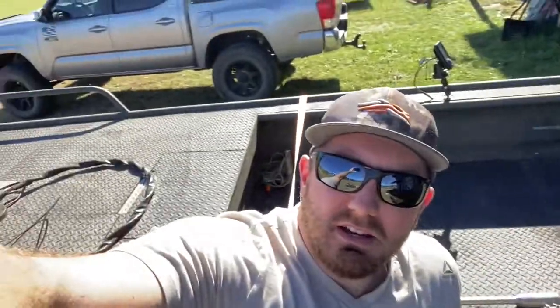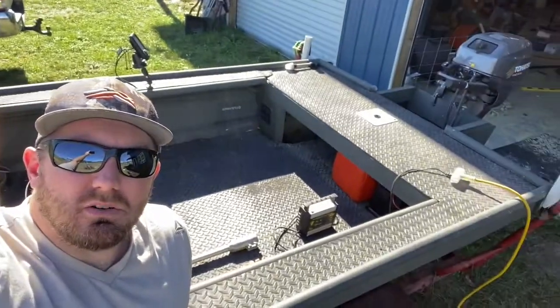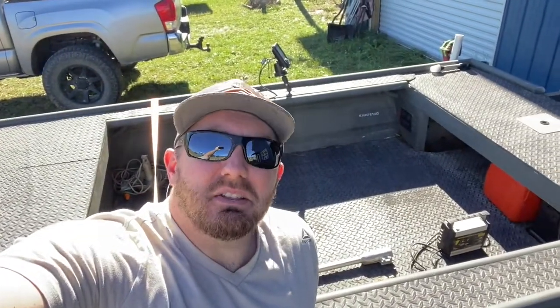Make a little more room for your youngins and a little more room for all them decoys or fishing gear. You can make it happen — cut that john boat in half.